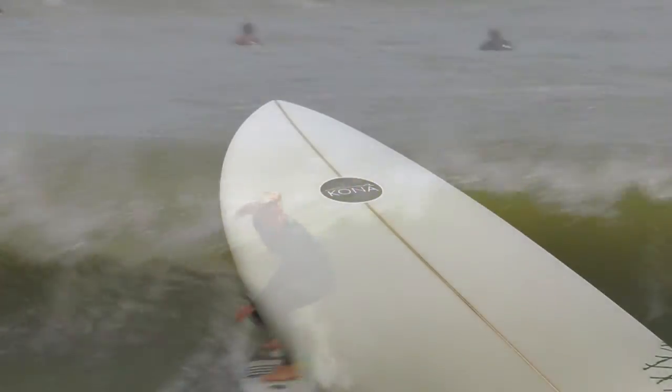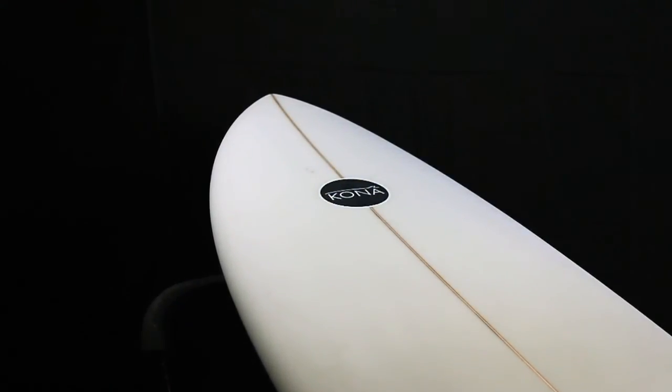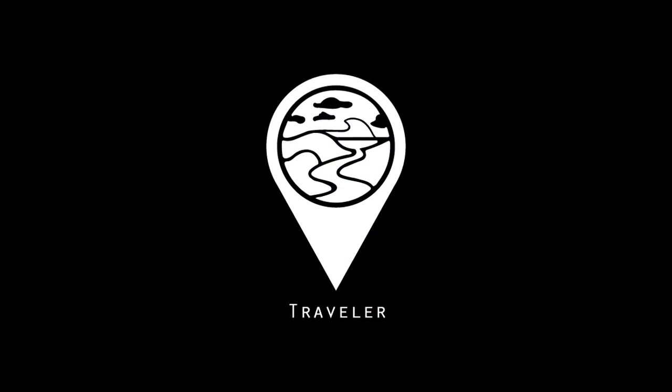If you want a board that can give you that extra zip and help you let loose, then The Traveler is the board for you.